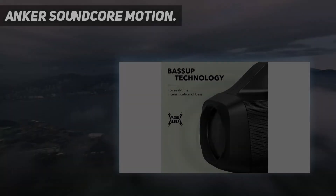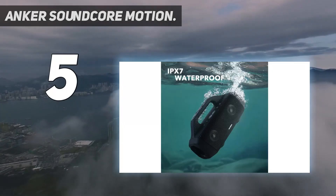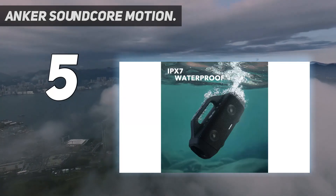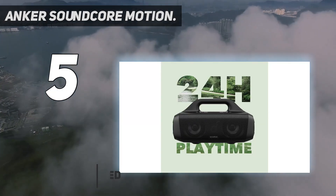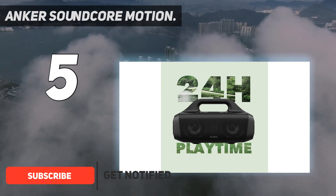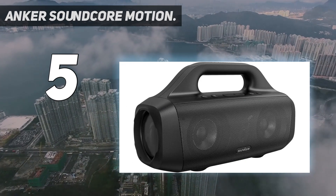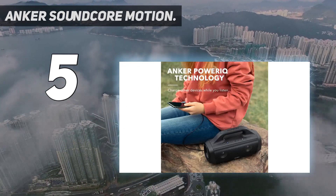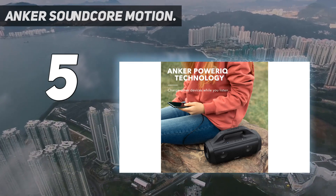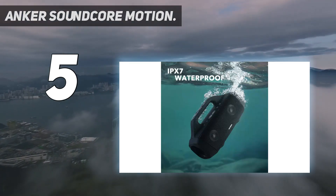Starting at number 5: the Anker Soundcore Motion Boom. Anker's more expensive Soundcore Motion Boom Plus is a substantial sound upgrade over the original Motion Boom, but this model remains a very good mini boom box for the money. Equipped with a handle and weighing a little over 4 pounds, the speaker reminds me of one of those giant flashlights or floating lanterns that were in vogue about 30 years ago. The Motion Boom actually does float and is fully waterproof with an IPX7 rating.